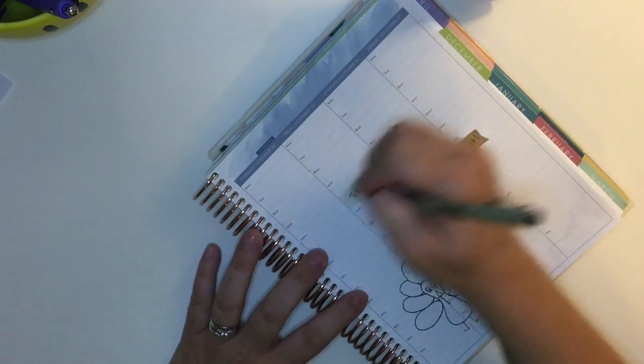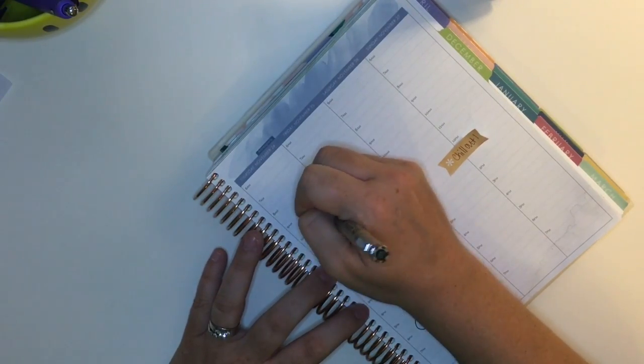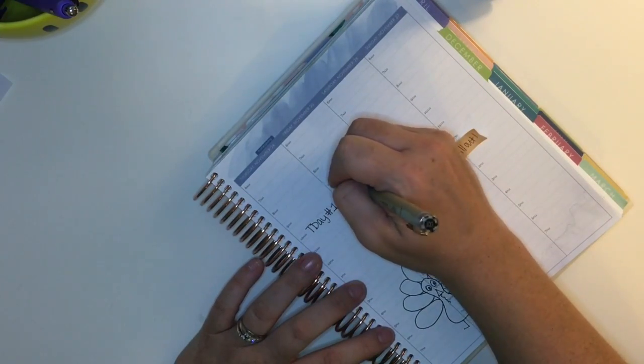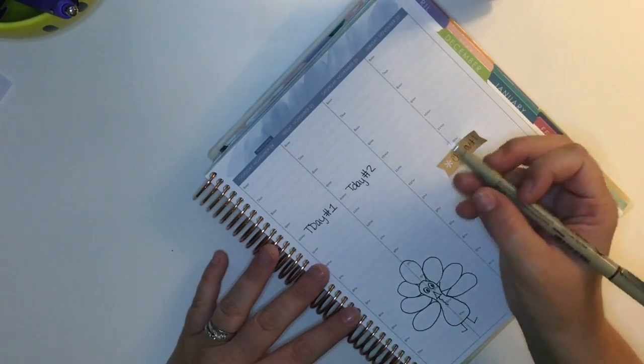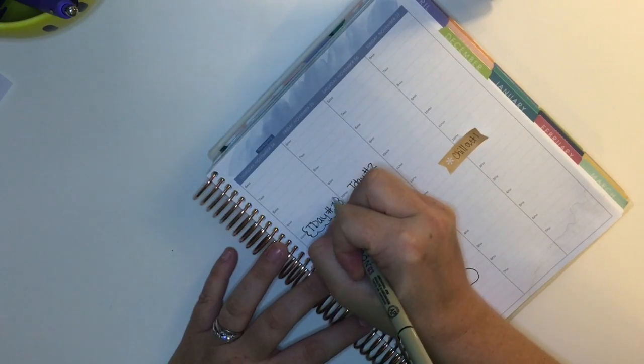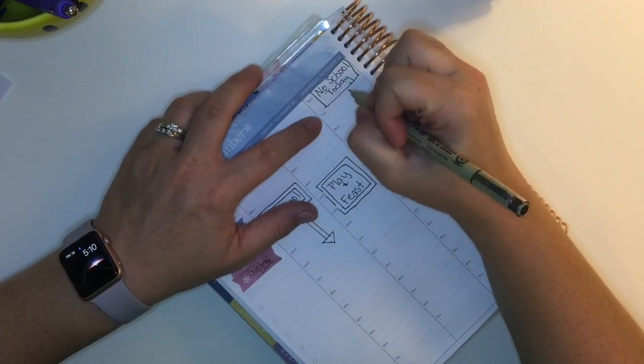I'm going to put down Thanksgiving Day 1 and Thanksgiving Day 2 on both Thursday and Friday. While I was doing this, I was kind of disappointed that this week is not more involved — we don't have that much going on since it is Thanksgiving week — because I was really enjoying using the pen but I wished there was more for me to do.